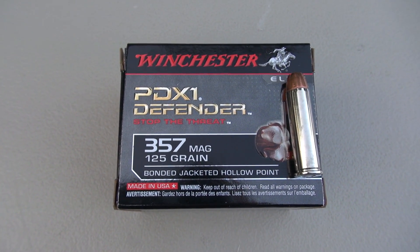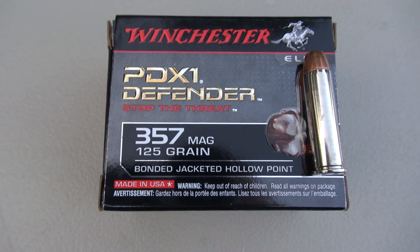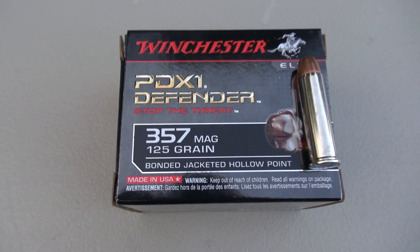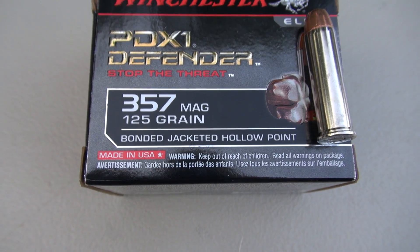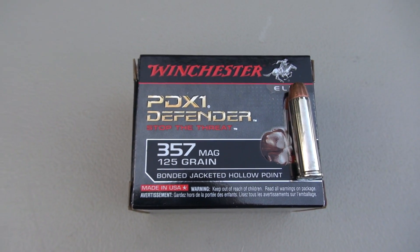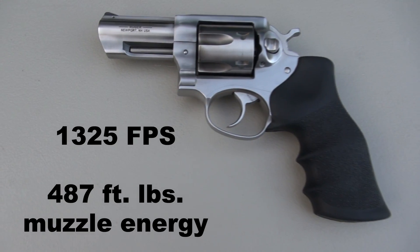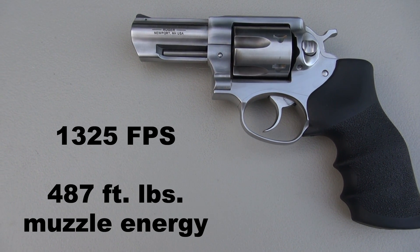Hey everyone, TN Outdoors 9, and this ammo test is of the Winchester PDX-1 Defender in .357 Magnum, 125 grain. That is a bonded jacketed hollow point for enhanced barrier penetration. Advertised muzzle velocity of 1,325 feet per second, which comes in at about 487 foot-pounds of muzzle energy.